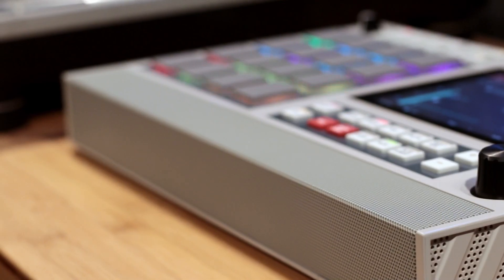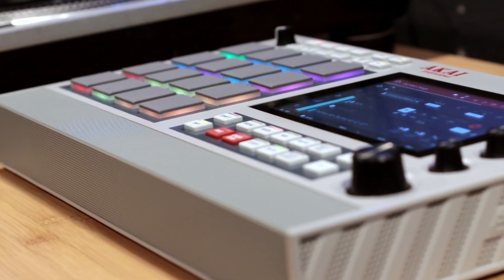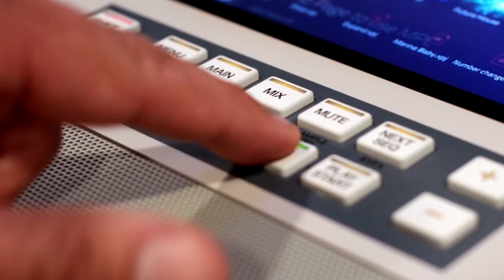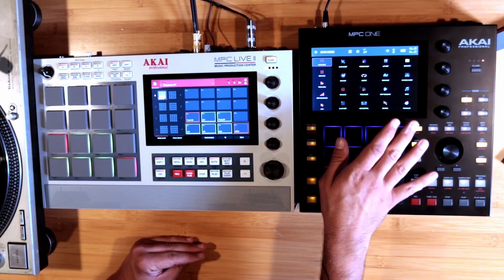Today I'm going to make a second video regarding the Akai MPC Live 2. Specifically, I have a Live 2 Retro Edition — the one that has the same look as the old MPCs, which I really like. On camera it looks better, has more contrast in the labels. What I like about the Retro Edition is that it doesn't have that rubber coating that the regular Live and Live 2 have. That's an issue — watch my previous video.